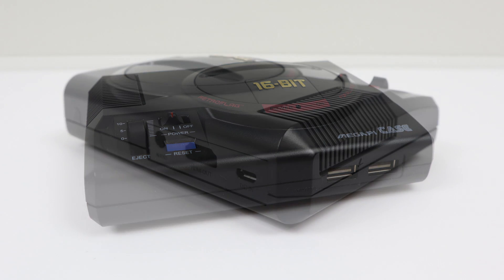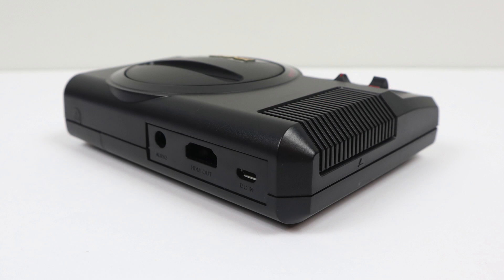This is obviously modeled after the MegaDrive. I do not know if they're going to be releasing a Genesis version. I grew up in the States with the Genesis but I've always loved the look and the color scheme of the MegaDrive.